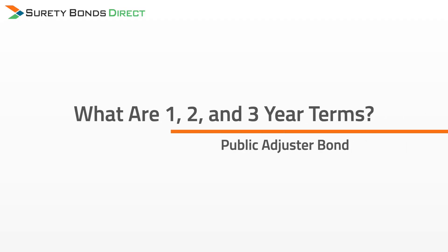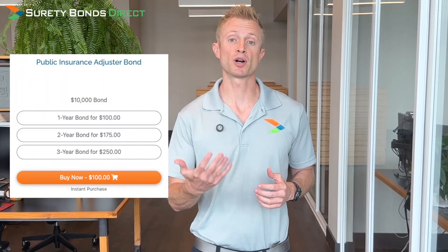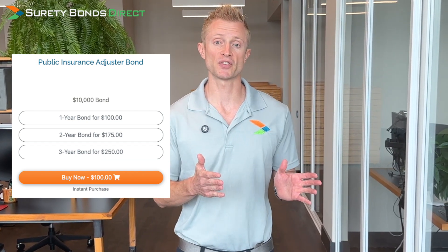This is why it's so important to work with a specialized surety agency like Surety Bonds Direct — we're going to help you find the lowest possible cost regardless. What are the one, two, and three-year terms? Every surety bond has a bond term, which is the amount of time the bond remains active before it has to be renewed. You can purchase a one, two, or three-year bond term. The benefit of a longer term is a discount on the price. Working with Surety Bonds Direct is valuable because your bond specialist will reach out to you 30 to 40 days in advance of your bond expiration date to remind you that it needs to be renewed.